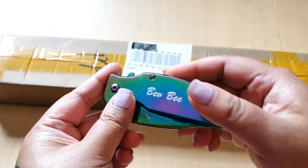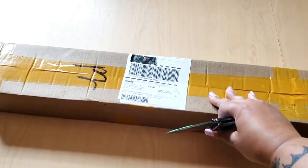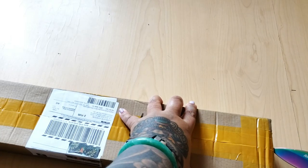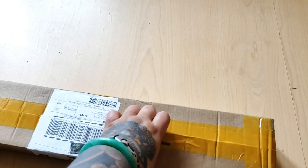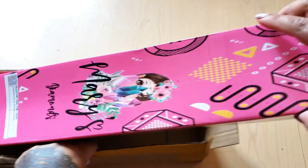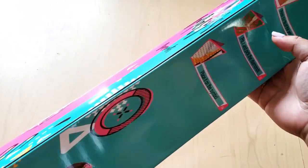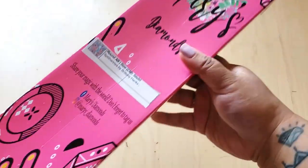I have my Debbie Mellie Machete here. It says Bev B. So let's open up this box. Yes, it is what I thought it was. Here we have our Mary's Diamonds box. Look at the pristine condition. This is actually really nice.